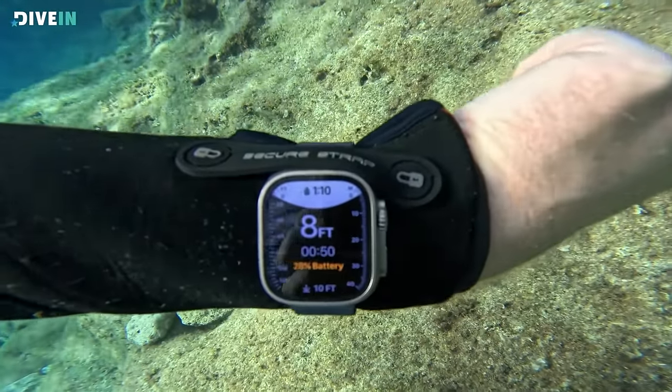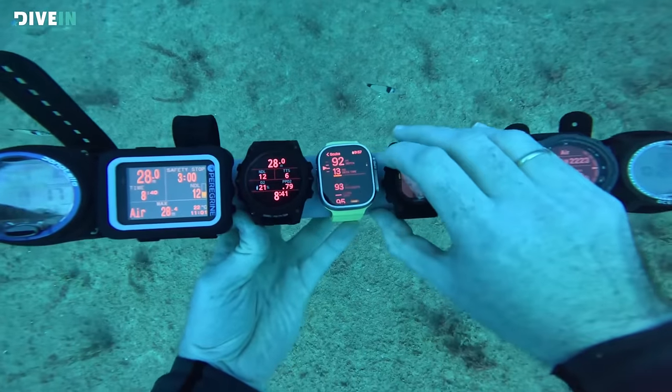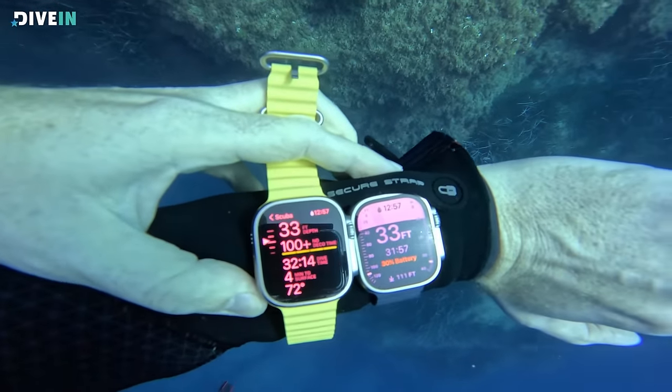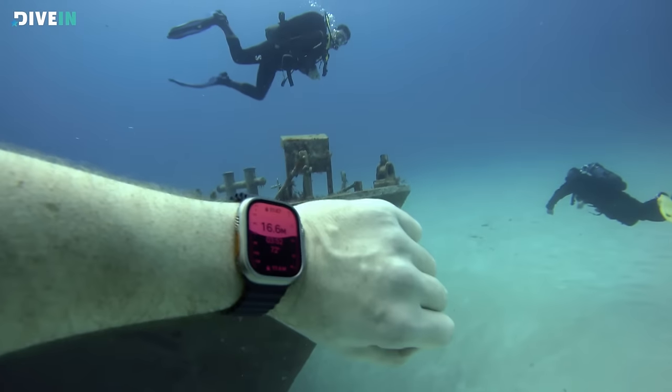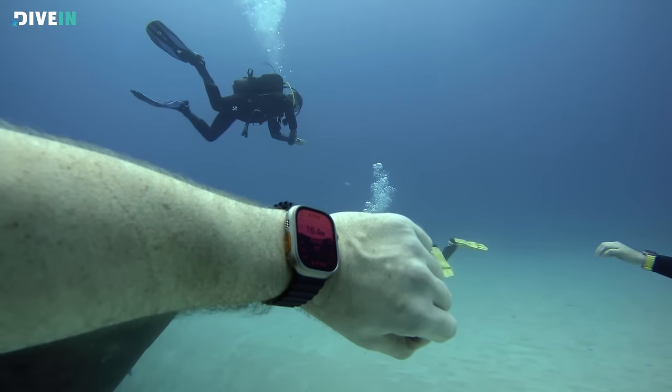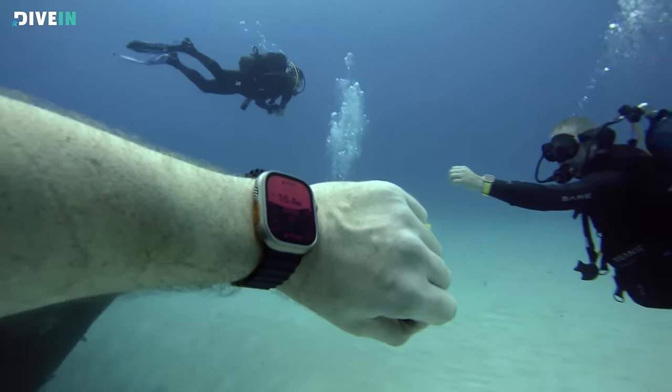We'll be comparing it to the Depth app that comes pre-installed on the watch and to some of the other major dive computers on the market. When Apple came out with the new Apple Watch Ultra, they announced that for the first time ever, an Apple Watch has built-in dive sensors. The Depth app pre-installed on the Ultra makes it a dive watch — you can see depth and time spent in water. But Apple also partnered with Oceanic to create the Oceanic Plus app that turns the Apple Watch Ultra into a fully functioning dive computer.